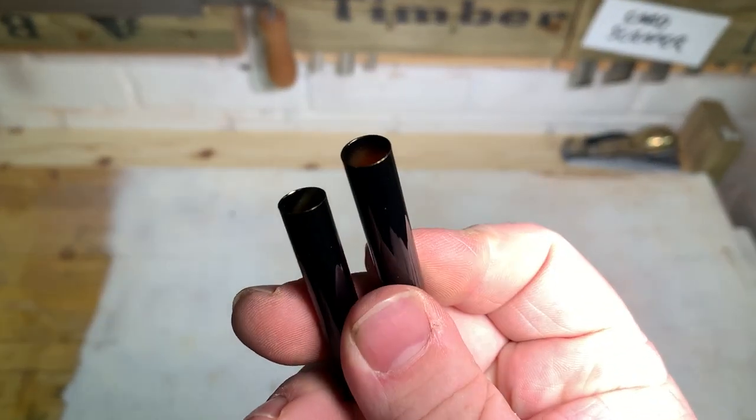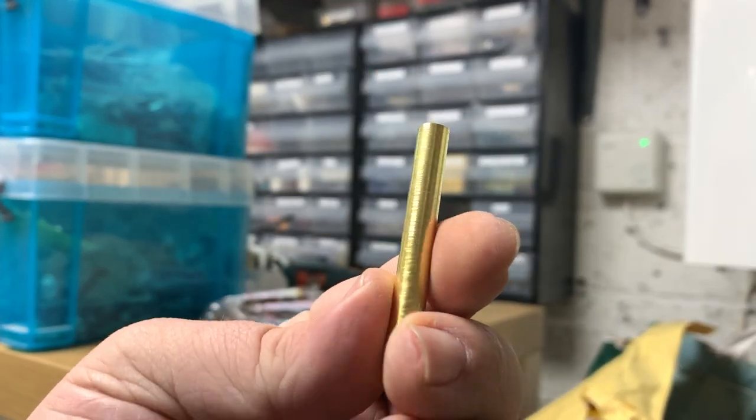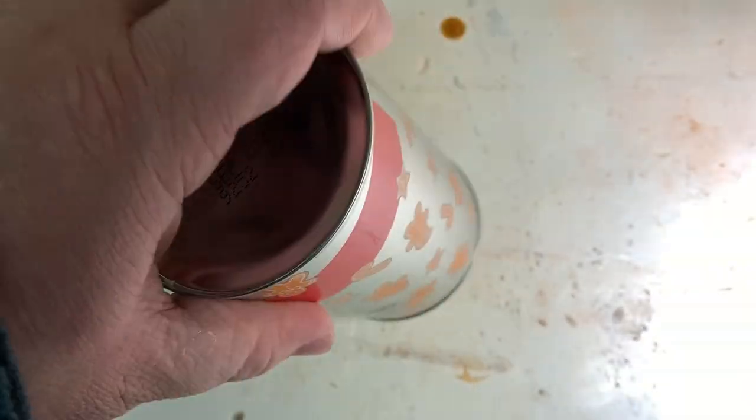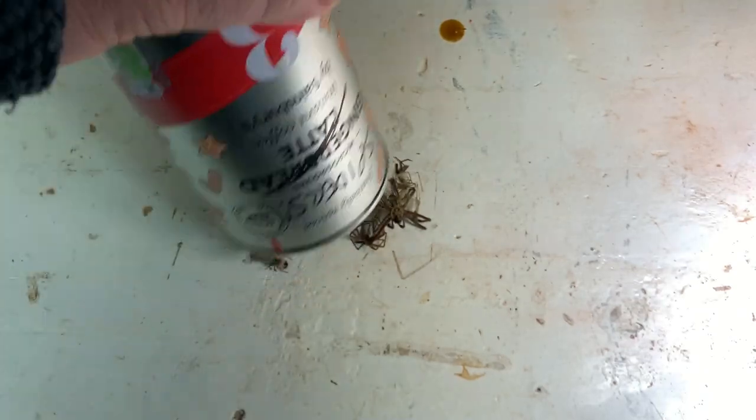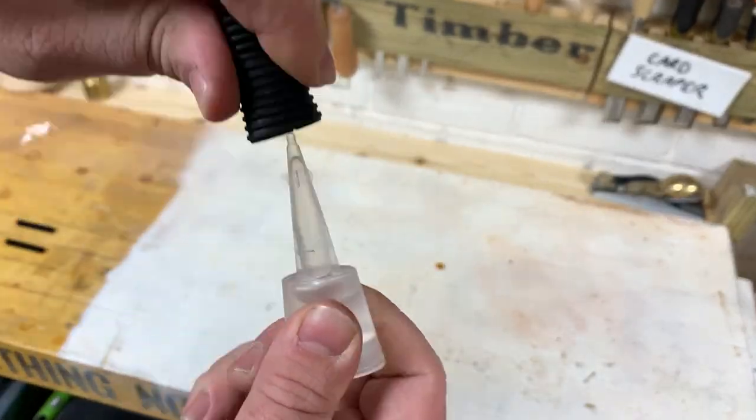I used some painted black tubes as my normal brass ones would probably detract from the effect. Now the fun job of gluing some spiders to the tube — tweezers, super glue and a stiff drink are all I needed.